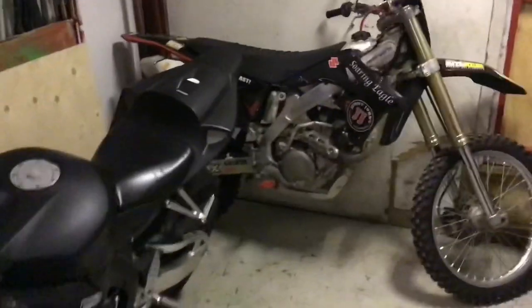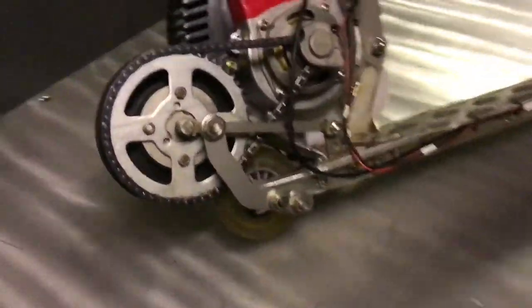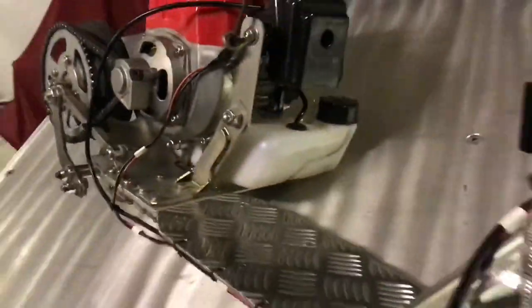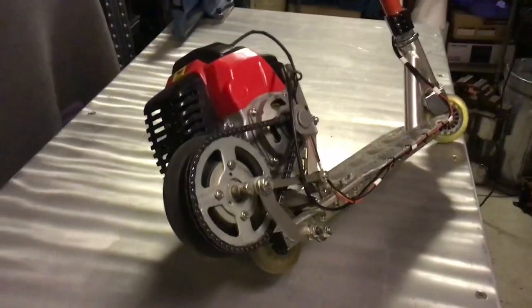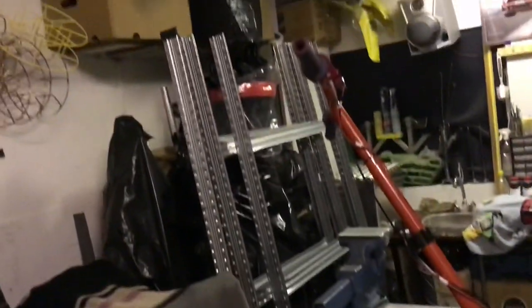Even though I have those two big babies, this was just some fun after-work project and it came out pretty well. So alright, I'm not gonna make it much longer. I really hope you like this build. Let me know what you think — you can always ask me anything. Comment, share if you want, and I will see you in the next build.